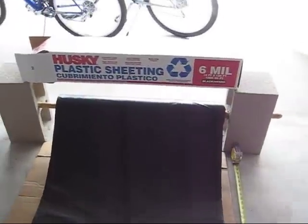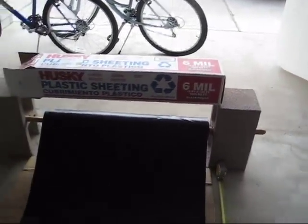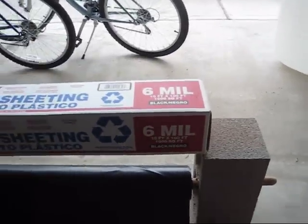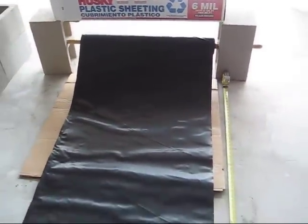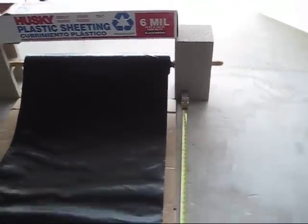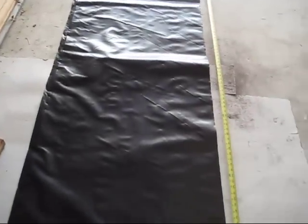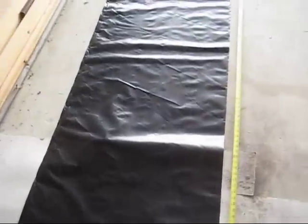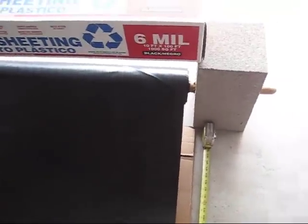What I have here is the 6 mil, 10-foot wide by 100-foot black plastic I picked up at Home Depot. Make sure it says black, because they get them mixed up and we grabbed two clear ones to begin with. I've got it up on a couple of cinder blocks with a handle stuck through the center of the roll, and I've just laid this out 14 feet long here in my garage. I lay it out 14 feet long, which is how long I want to cut it, then come out and put some cardboard underneath the plastic and cut it.